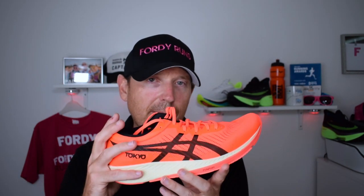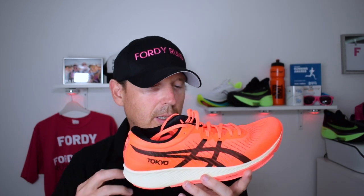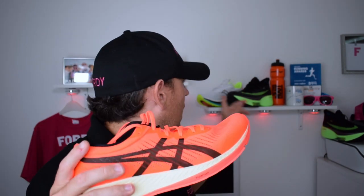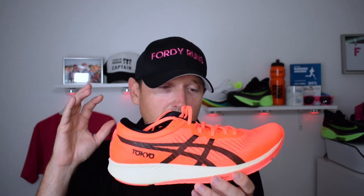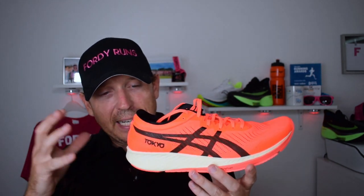That said, this will still do wonders over half marathon distance — even for an everyday runner like me it'll be awesome at that distance. But for the marathon, we everyday runners would be better off in something like the Alphafly or the Saucony Endorphin Pro. So that's it — it feels amazing and sensational, it's just a little bit too racy for me personally.